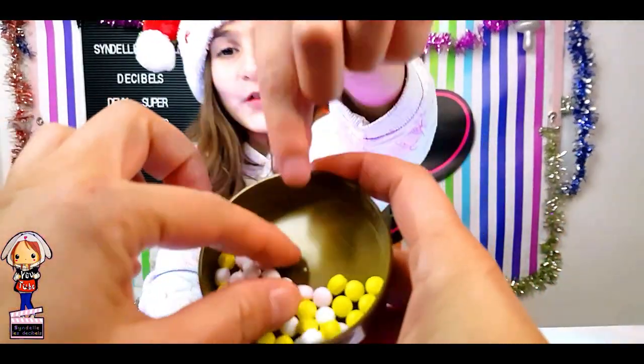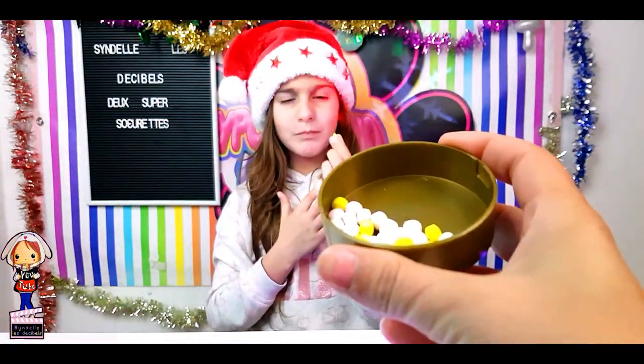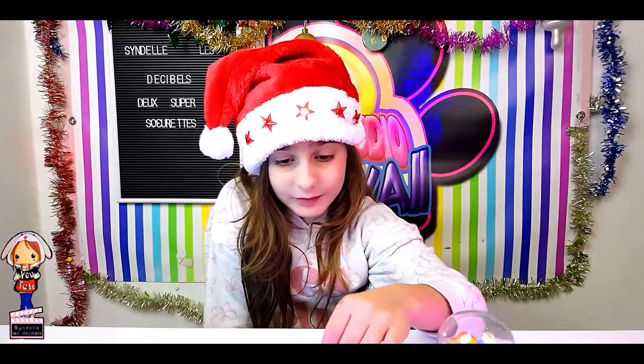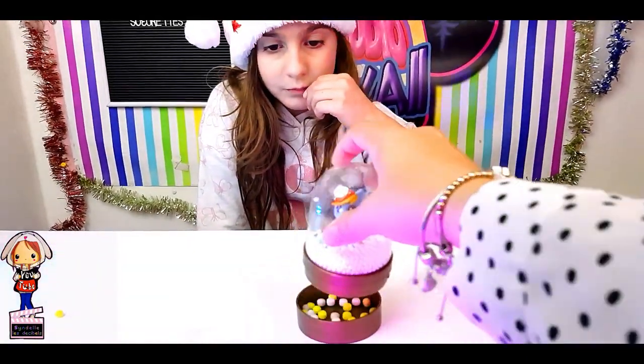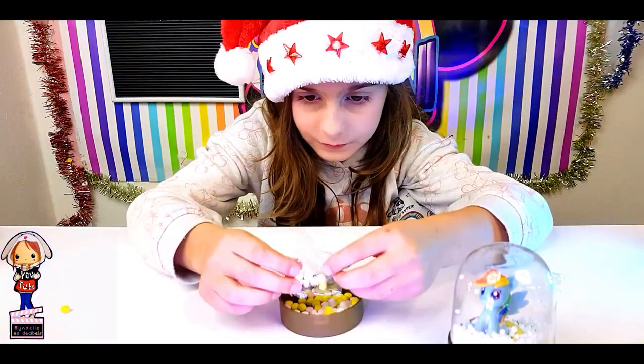Voilà les petits bonbons qui sont à l'intérieur comme vous disait Sindel. On va goûter — désolé pour cette manucure déplorable. Ils sont bons, ils sont pas si durs que ça, ils s'effritent facilement dans la bouche. Oui ils sont durs mais on peut les croquer facilement. Alors comment tu trouves ? C'est bien parce que du coup ça fait une petite bonbonnière, c'est plutôt pas mal.